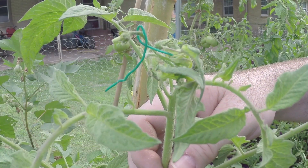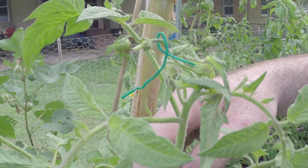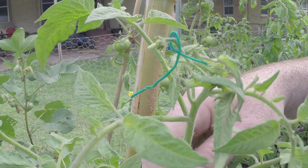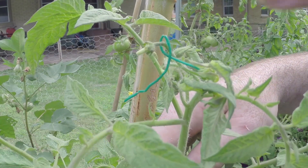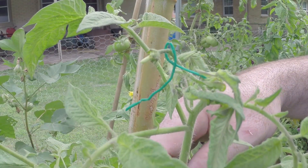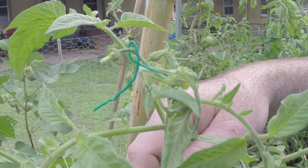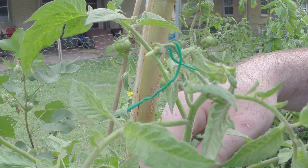We decided to name this cross — it's a mix between a Brandywine variety and Black Krim. Me and Aiden came up with the name 'Black Wine.' That name sounds pretty good, but we want to see if you guys can come up with something better. Leave a name in the comment section below, and we'll pick a winner. That winner will get the seeds from this plant so you can start your own F1 variety. We'll send you seeds from that fruit if it makes it to maturity.